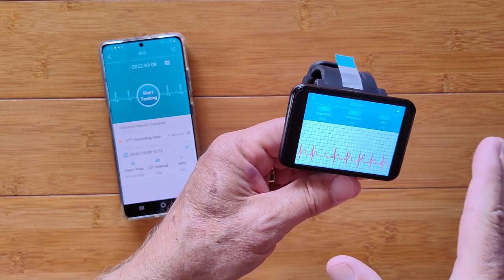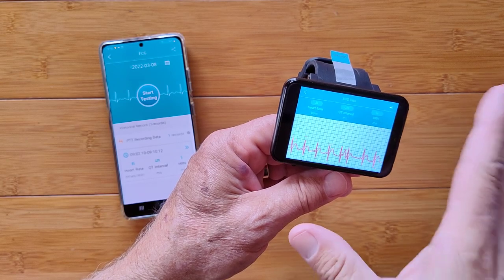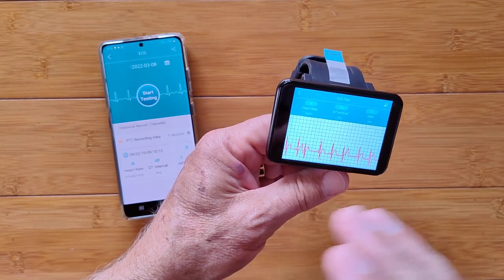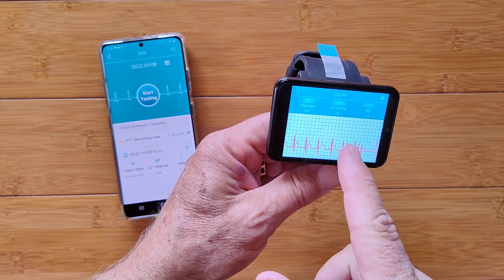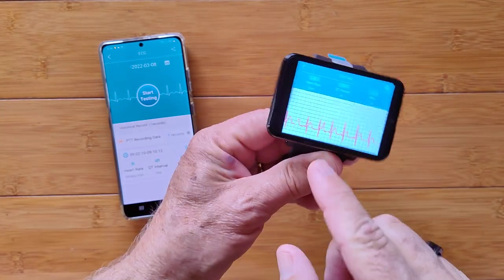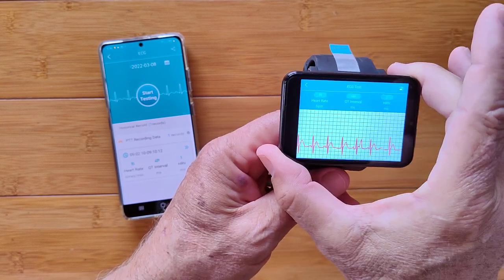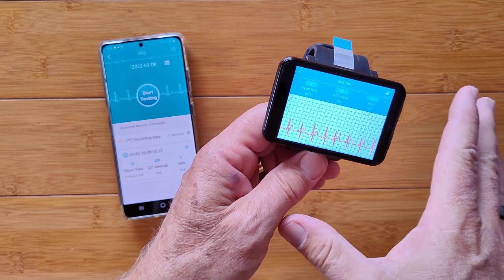Last thing — a correction on what I was saying, that this band will work with any Bluetooth smartwatch. No — with any Android smartwatch that you can install the tethering app on, whether it's H-Band or one of the others. As long as you can install it, it will work, but you need an Android smartwatch with Bluetooth connection. I think we're done now.